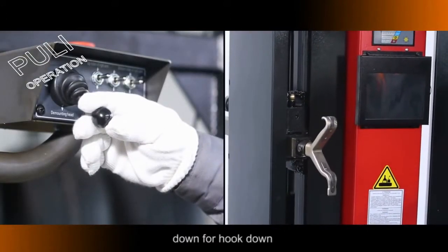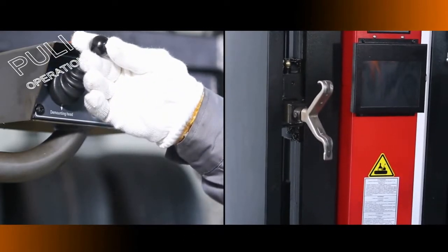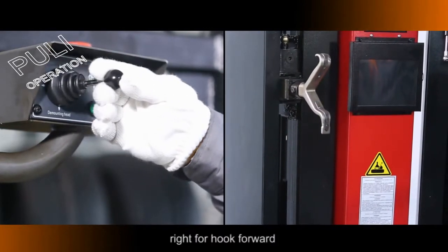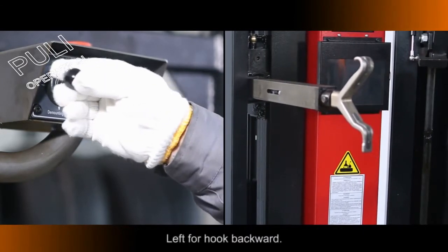4-Position Switch: Down moves 4 Hook Down; Up moves 4 Hook Up; Right moves 4 Hook Forward; Left moves 4 Hook Backward.